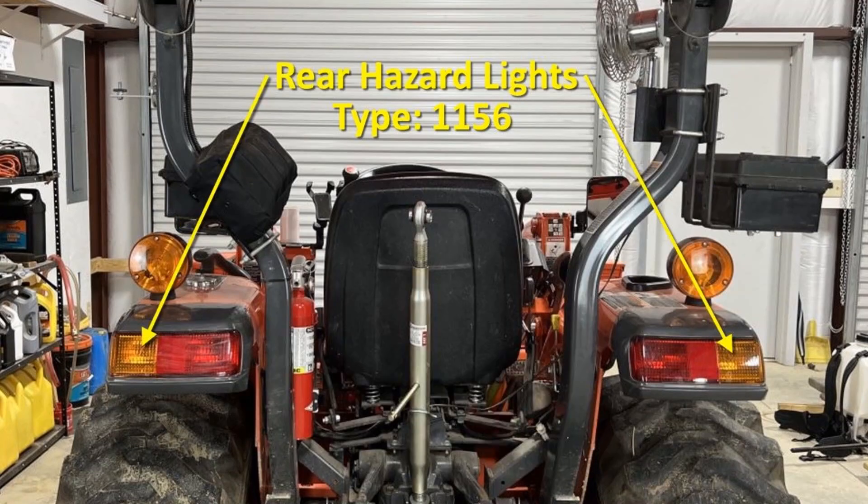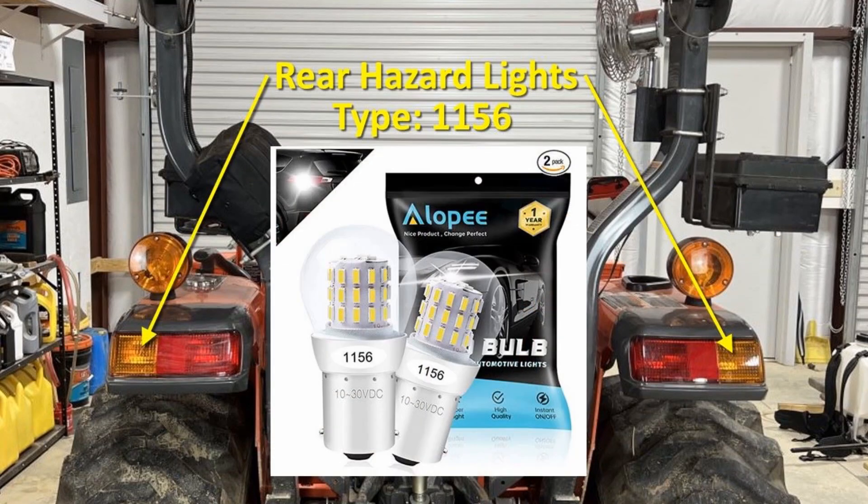It so happens the rear hazard light bulbs are also type 1156, so I bought another set of the Allopee bulbs for those.